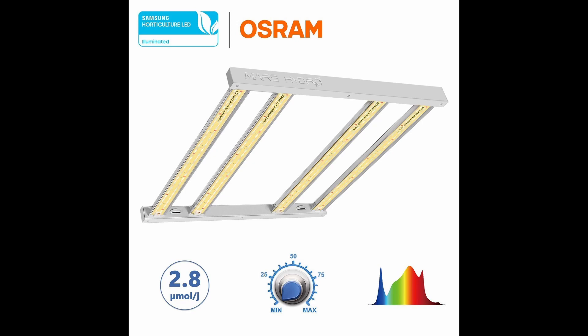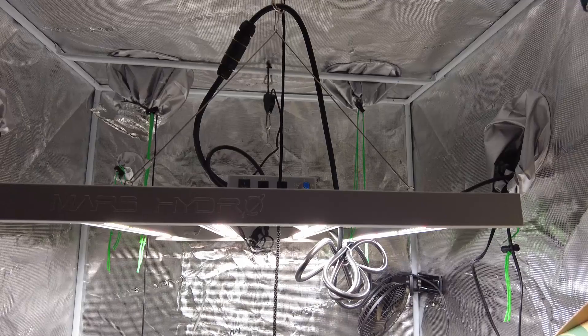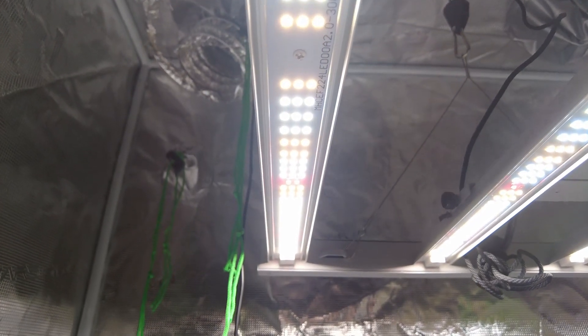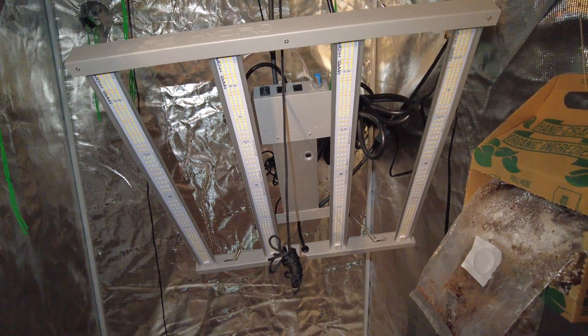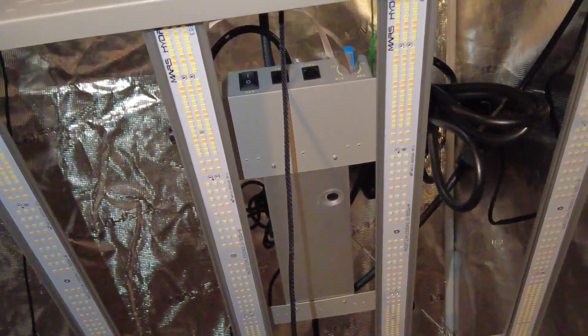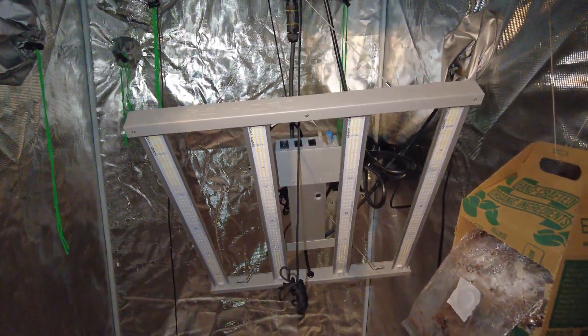The even distribution of strong light helps plants grow at a consistent height, all while producing dense buds and maximizing growth space for higher yields. The Mars Hydro FC 3000 is a perfect indoor LED grow light that can be used to suit all needs and purposes. This has been the review of the Mars Hydro FC 3000 — if you have any comments or questions, feel free to leave them down below in the comment section.